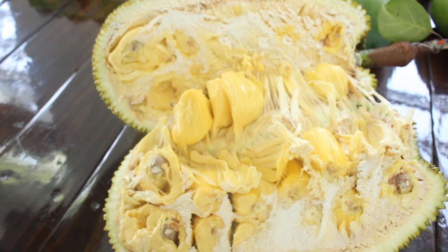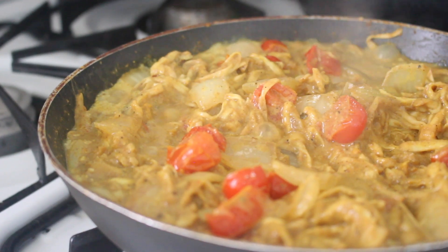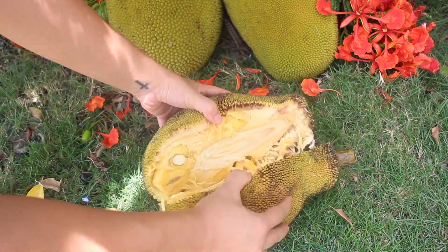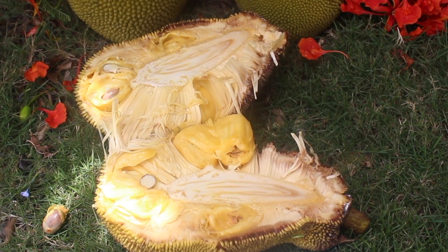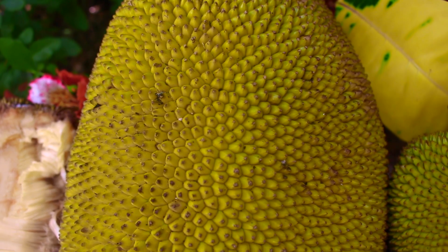Today we're going to be enjoying the fruity pods, the seeds, and the rags. If you've never had jackfruit, some say it tastes like juicy fruit gum, but for me it tastes like a fruit punch mix of pineapple, banana, and maybe even mango. The fun part is that each part tastes different as well as having a completely different texture.